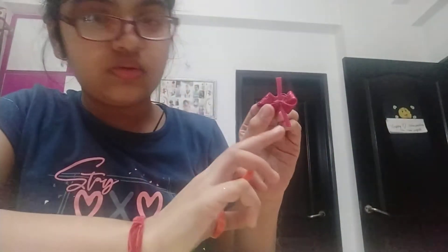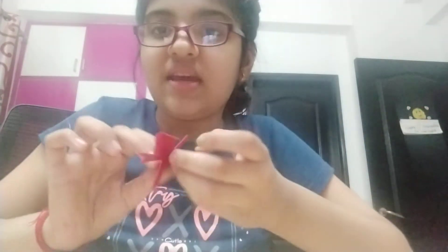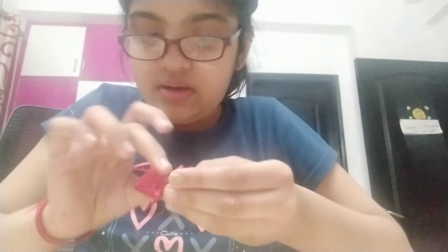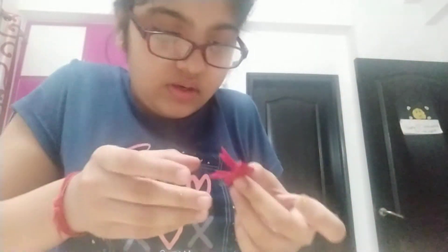Now we have to design this — you have to do like this. Now put the glue gun. This is a tricky step: you have to use this and turn it like this. You have to turn this part like this, and now I am pasting it.